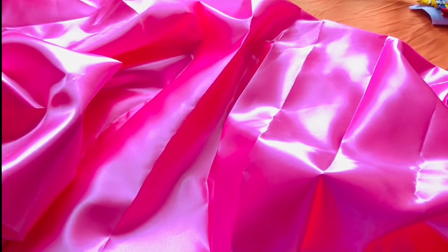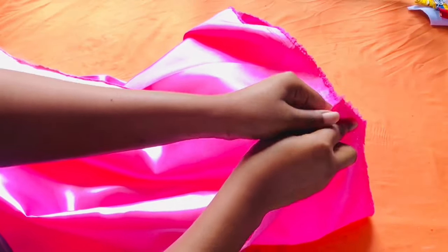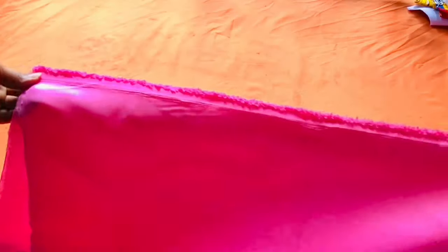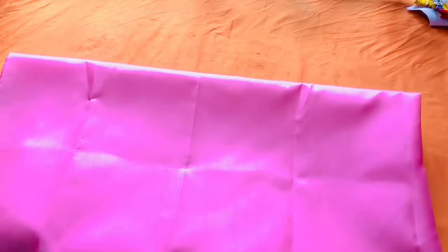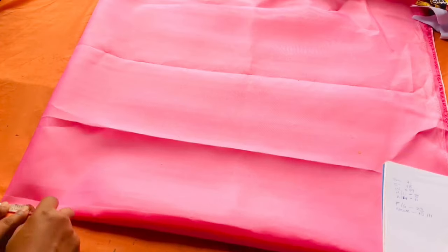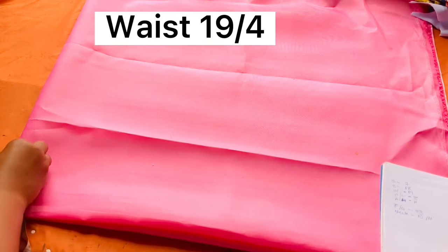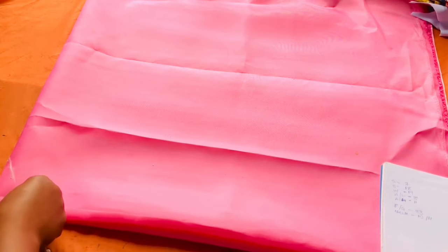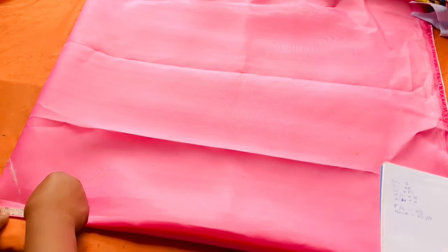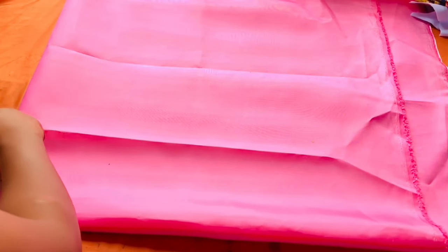I'm going to fold my shiny face fabric — we call it shiny face here, it could be called mirror face in other parts. I folded it into two, then folded it into two again. Before I take measurements for the skirt part, I minus my half length. For the waist measurement, I divide the waist measurement by four and impute that figure, just as you see me doing. Follow up with the step.